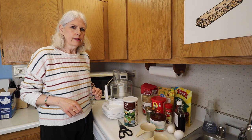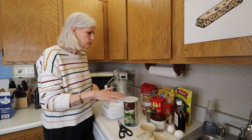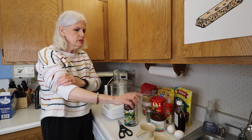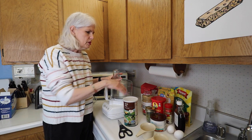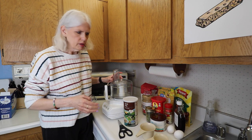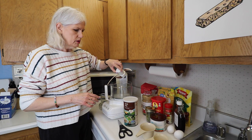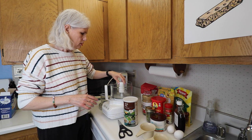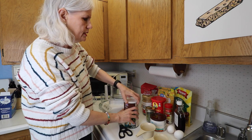I'm preheating the oven at 350 degrees. We are going to mix all these ingredients besides the maple syrup and the eggs in the food processor. So we're going to mix all those first and then add the maple syrup and eggs at the end. Just a regular food processor with the blade in there — get all these ingredients in.